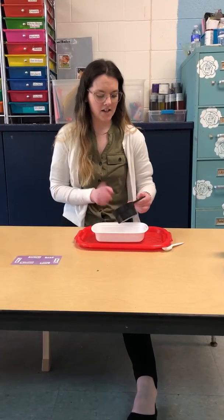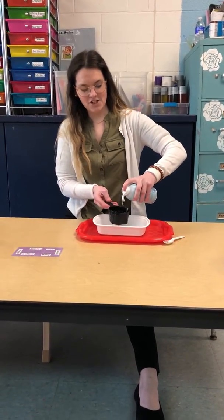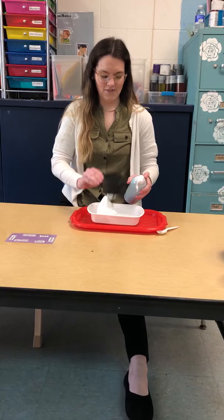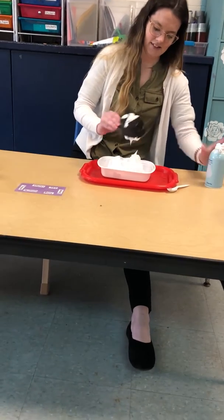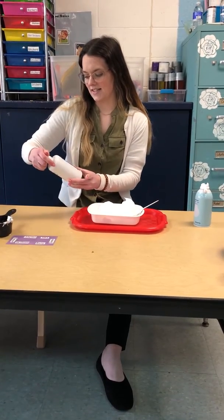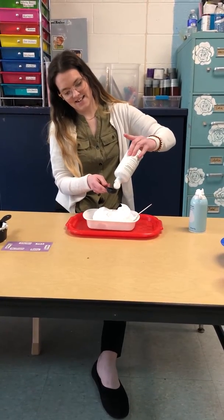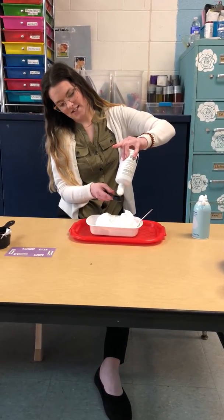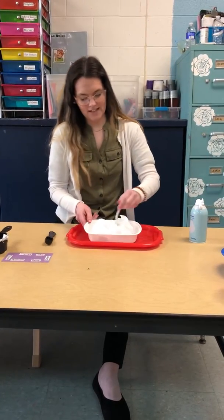So what you need is a half a cup of glue, then you're going to need a cup and a half of shaving cream — if it will come out. And then you're going to need some solution, contact solution — you're going to need one teaspoon of this, and then you're going to mix it together.